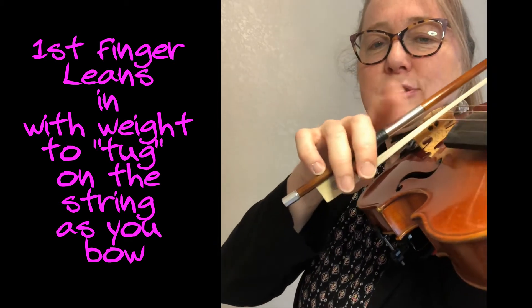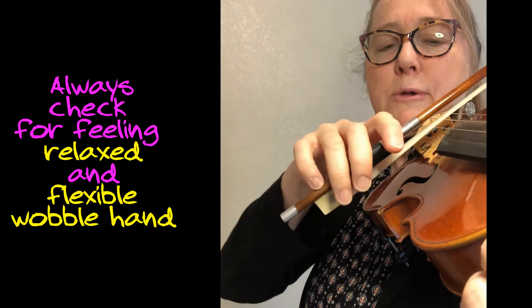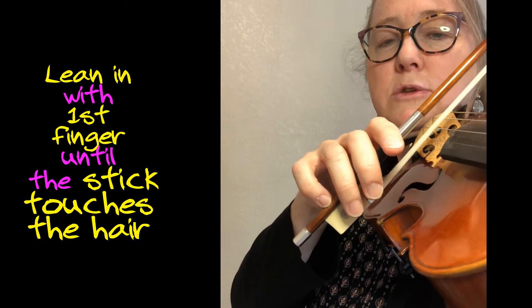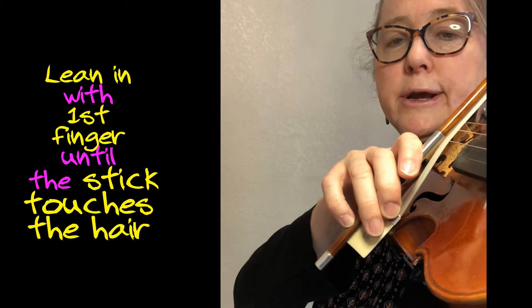Just as an exercise, make sure your bow is loose. Do a little wobble. Choose your string — let's take the A. I want you to take your first finger and lean in so that you push your stick all the way down to the hair.